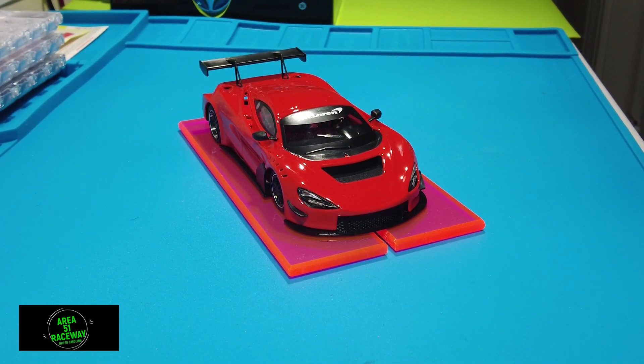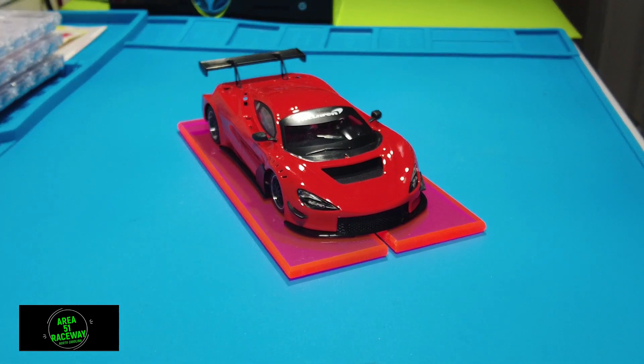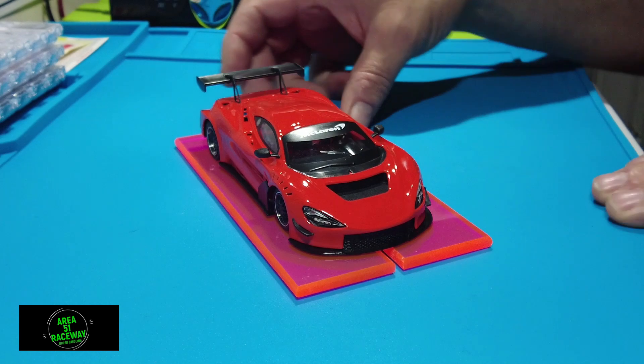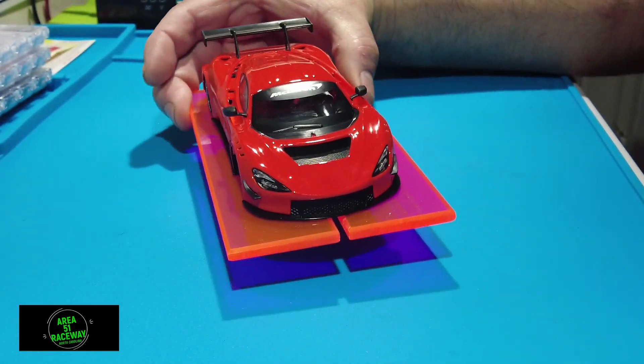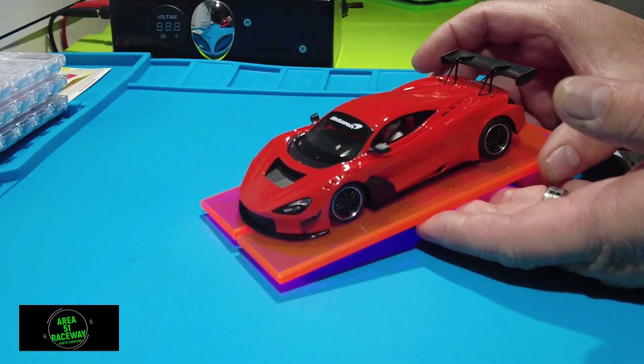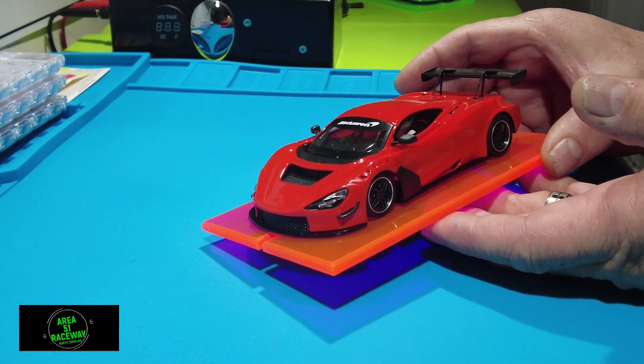We're going to do a few things to this car, but it's a very good-looking car. I highly recommend it. I'm not a big McLaren fan, but this thing made a real big impression on me — it's a beautiful car. NSR makes gorgeous cars to begin with; they produce some very high quality cars and I think this is worth the money.